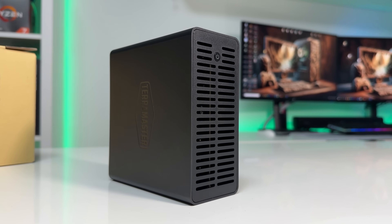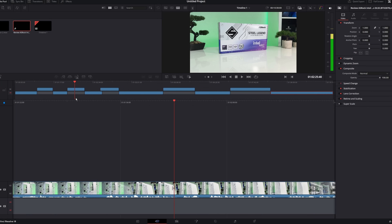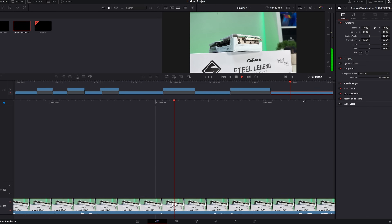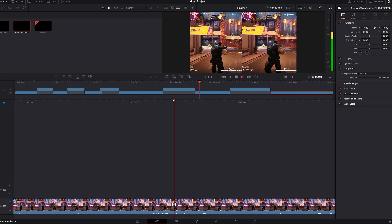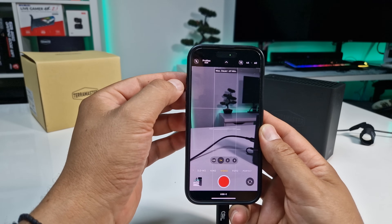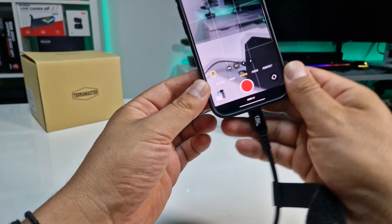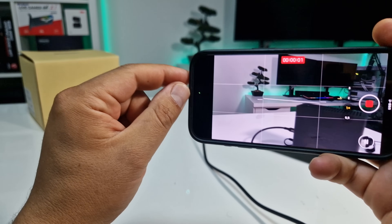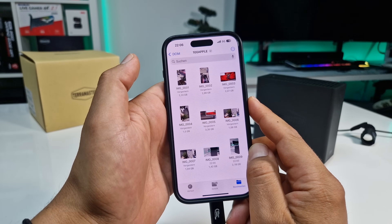So what can you actually do with this thing? I used it as a storage drive for editing 4K video files. Scrubbing, playback, and exports felt just like working off an internal SSD — no lag, no delays, just smooth performance. I also formatted one of the four drives in exFAT and connected it to my iPhone to record ProRes Log footage. It worked like a charm. You can record high-quality video without iOS errors or corrupted files, and capture hours of footage. The footage shows up in the Files app under hard drives, just like any other external storage.